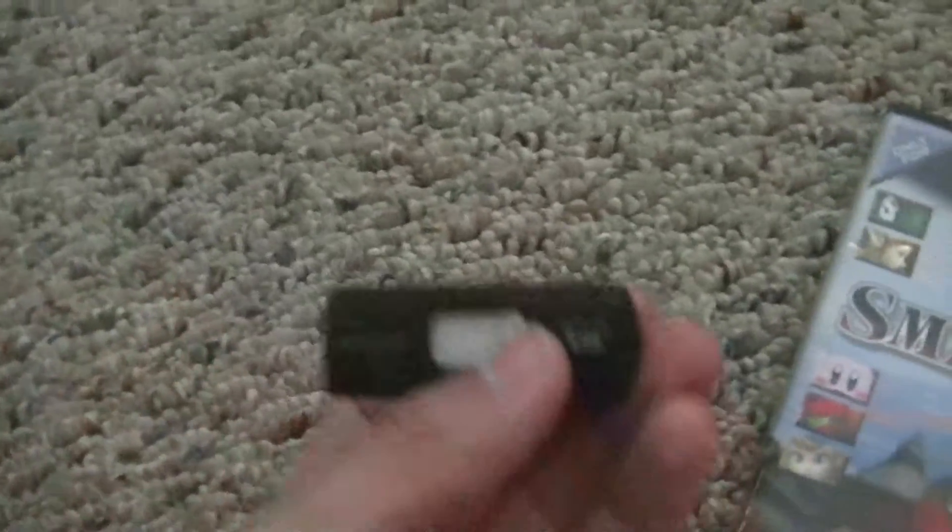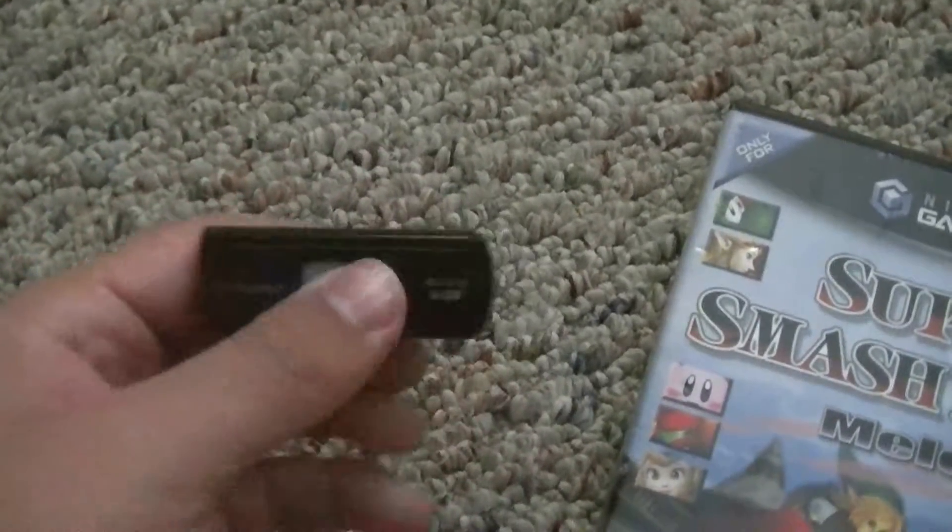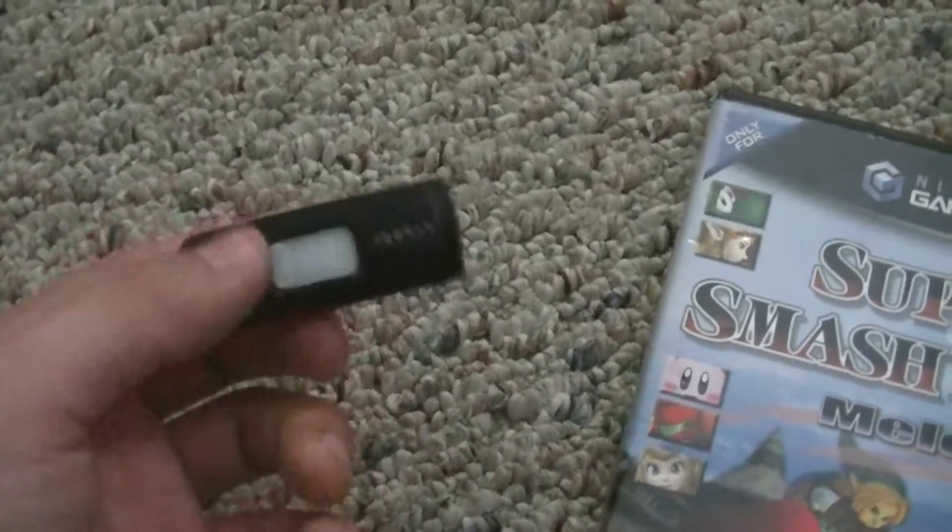Before we do anything, you got to get CleanRip on your flash drive. I will leave a link in the description on how to do that. It's really simple — you just download it, drag it, and put it right on it.